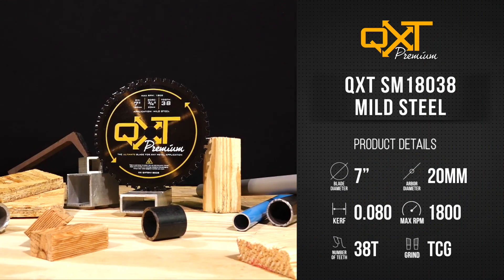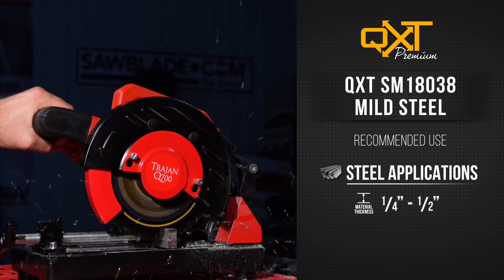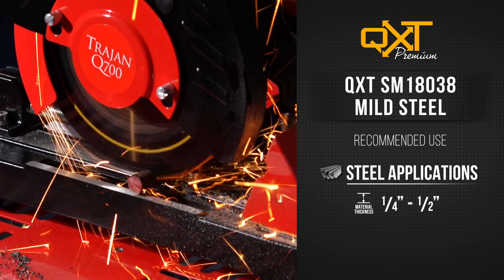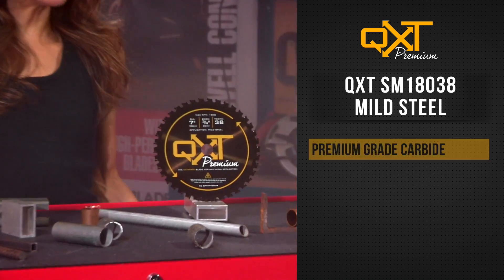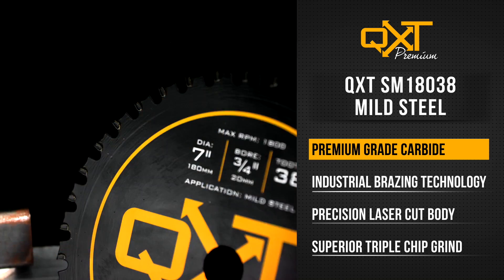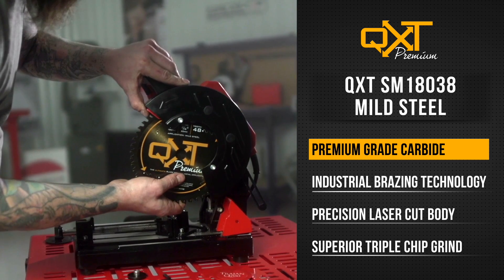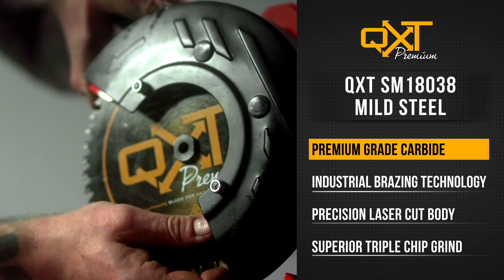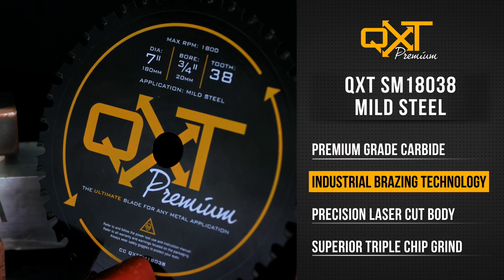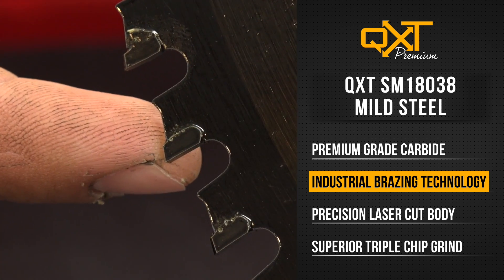This blade is specialized for our Trajan Q700, and it allows you to excel in cutting any steel applications that range from a quarter to a half-inch wall material thickness. The QXT SawBlades feature a premium industrial-grade carbide tooth that lasts over 25 times longer than your conventional abrasive disc, saving you time and money in replacement blades. These blades also incorporate an industrial brazing technology, which creates an extra-durable bond between the teeth and body of the blade.